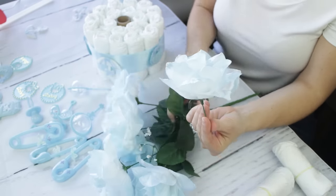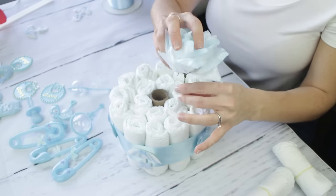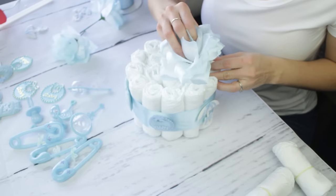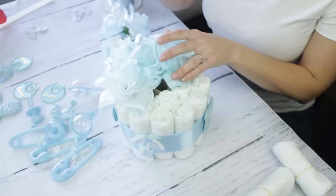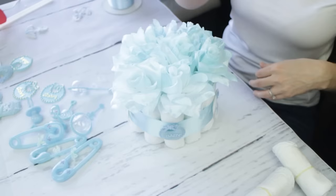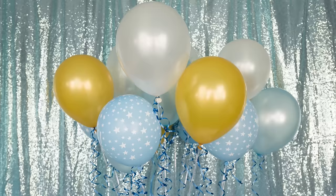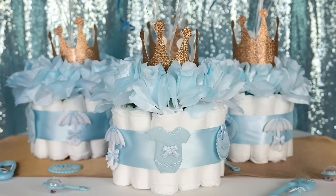The roses aren't a super dark blue, but they marry really well with the bottom part of the centerpiece. All you have to do is tuck the stems into where all the diapers meet each other — no glue needed. You'll also want some balloons. You can place this at the gift table or in the center of the tables. The more diapers, the merrier — the mom will love you even more!